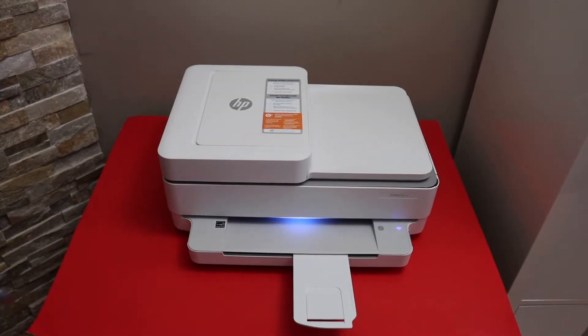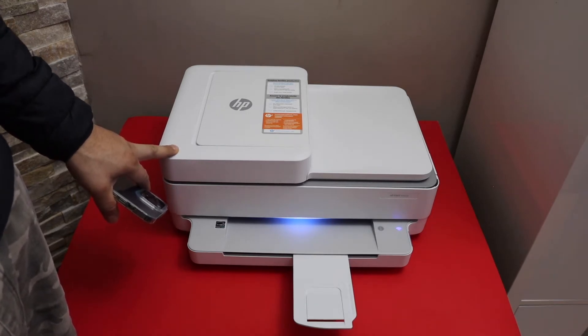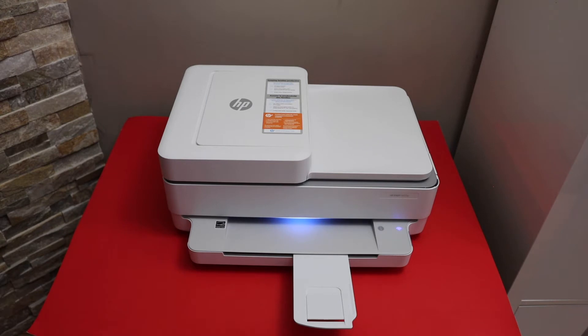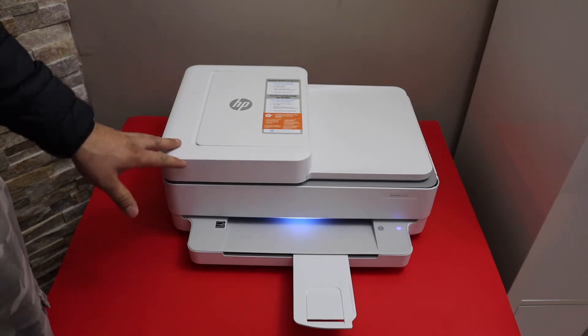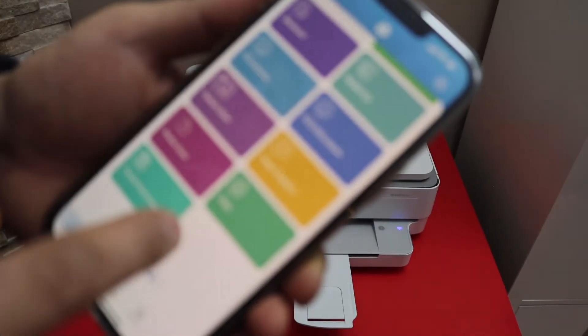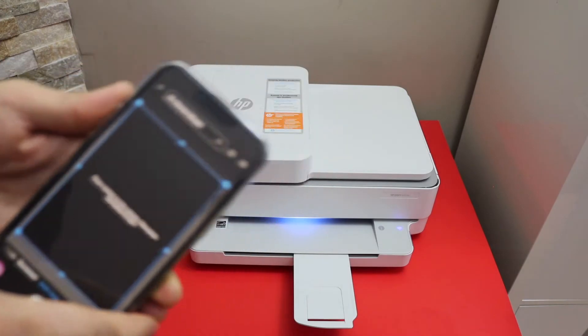In this video I'm going to show you how to do the copy, print, and scan with your HP Envy 6430E printer. The first thing is to connect this printer with the Wi-Fi network so that we can use it for printing and scanning. Let's start with the scanning — click on the printer scan icon.